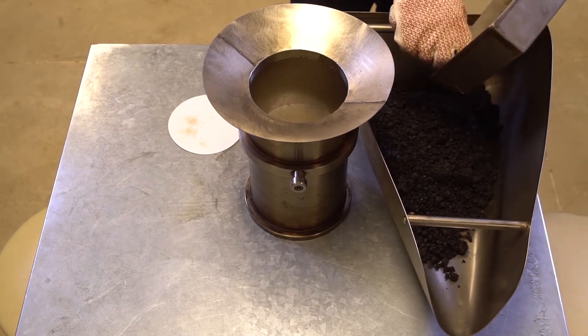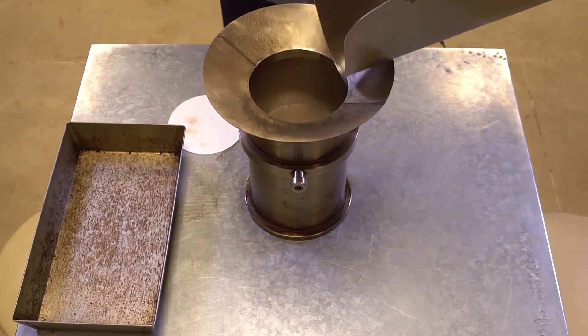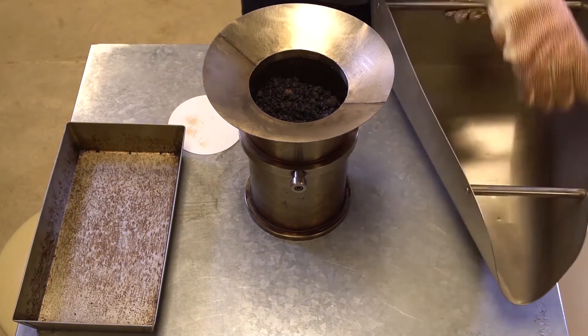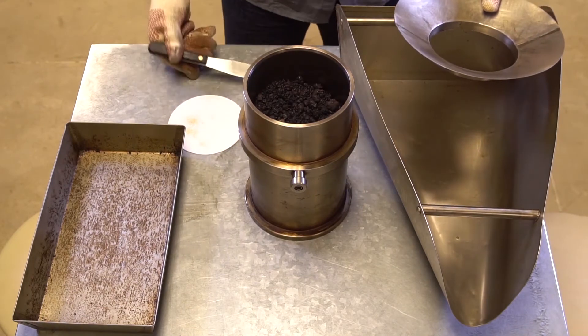Place the mixture into the mold in one lift. Take care to avoid segregation in the mold. After the mix is in the mold, level the mix with a spatula and place another paper disc on top.